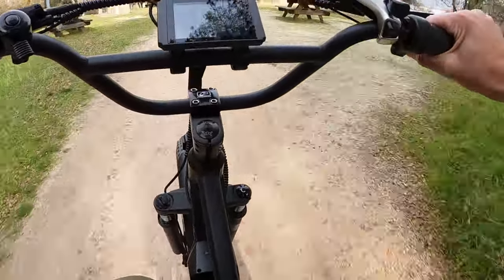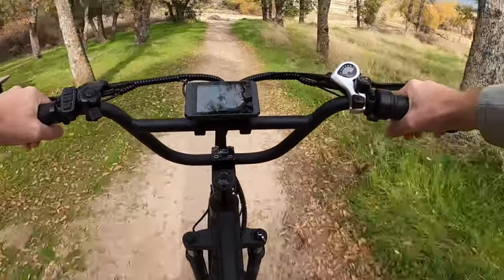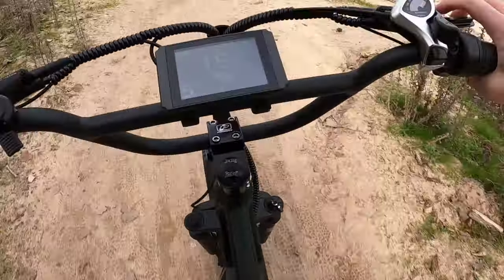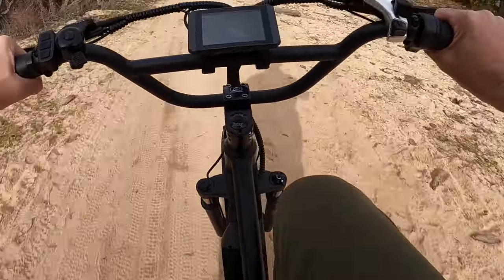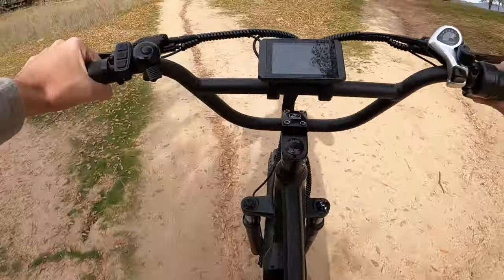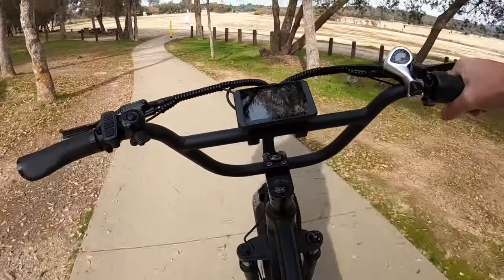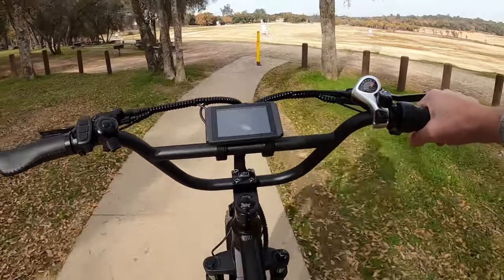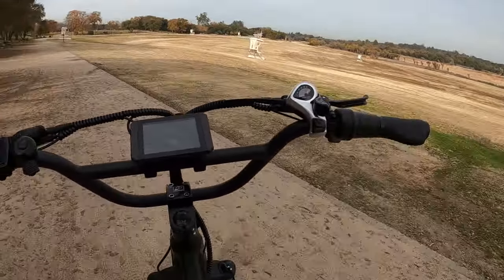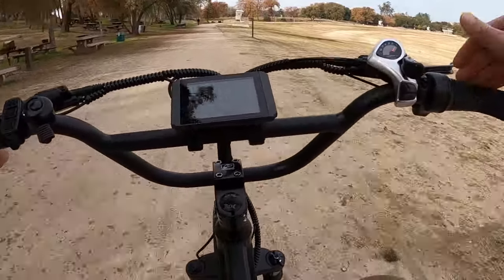It's so amazing to have just extra power right at the throttle anytime you need it. Hit that like and subscribe button if you enjoy this content. I'll be taking out my Surron here shortly to some other spots — I want to go to the desert with it and some other trails where there aren't as many people. I really appreciate it — we're almost at a thousand subscribers. I want to make new and exciting content and give you an honest review of this bike.